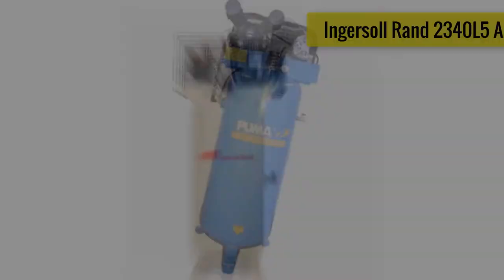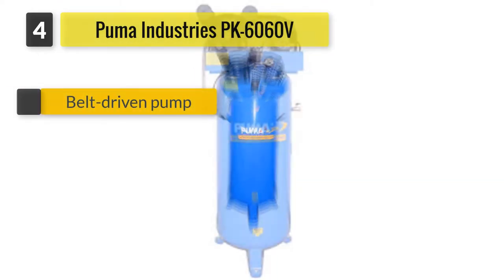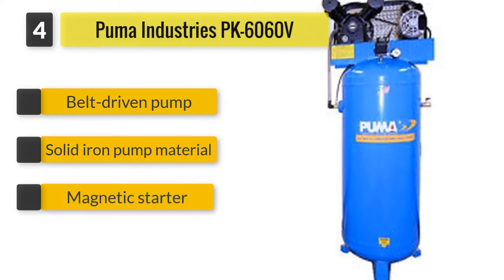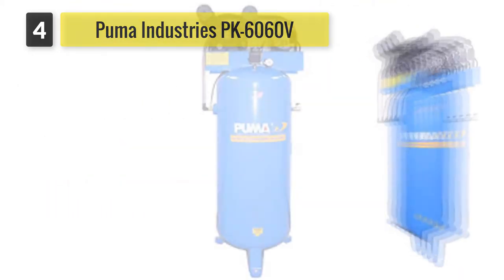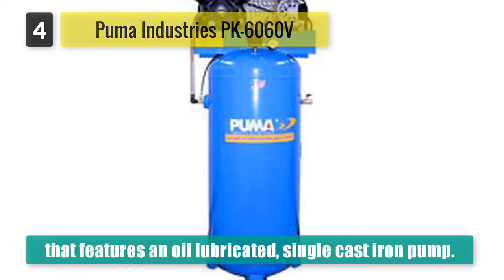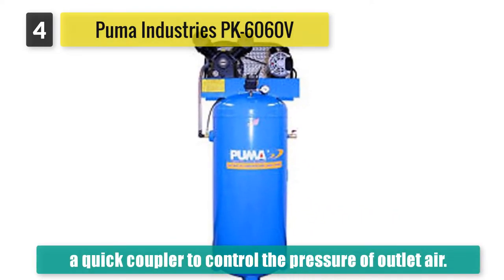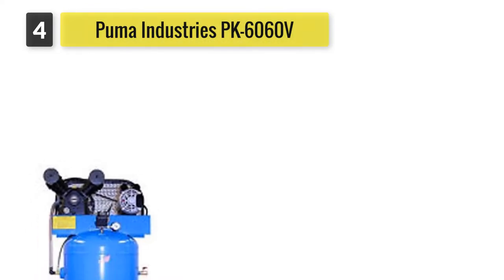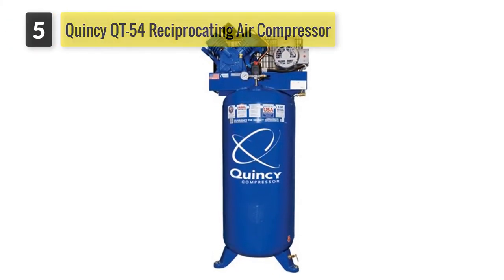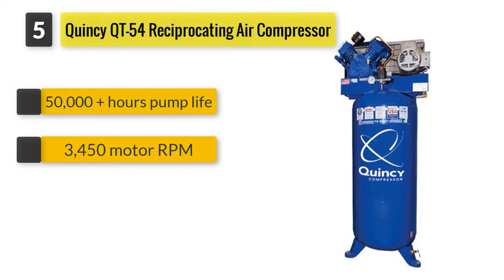The Puma Industries PK6060V single-stage is a professional and commercial belt-drive series compressor that features an oil-lubricated single cast iron pump. These are much more durable than aluminum pumps to ensure a longer life, and the splash lubrication ensures smooth and quiet performance. The portable units feature a built-in pressure regulator and a quick coupler to control the pressure.